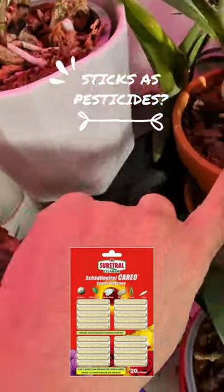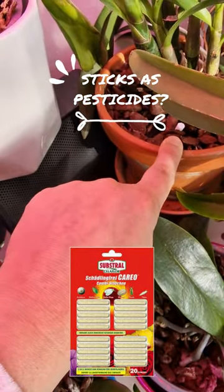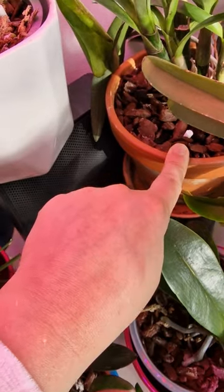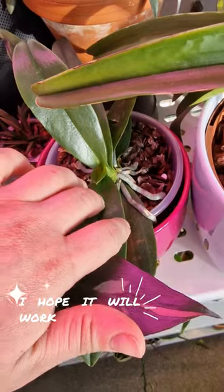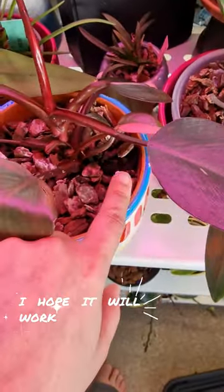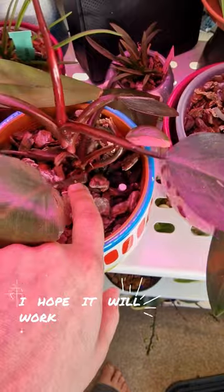You have to insert them inside the soil or the potting mix. I simply added them to most of my plants and let's see what happens — I will keep you up to date.